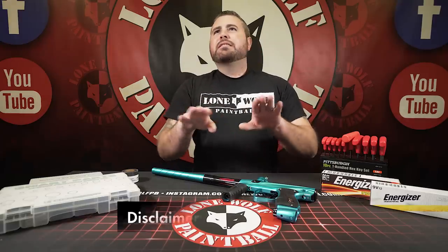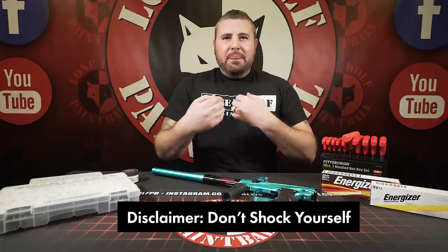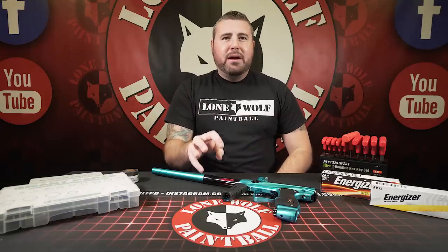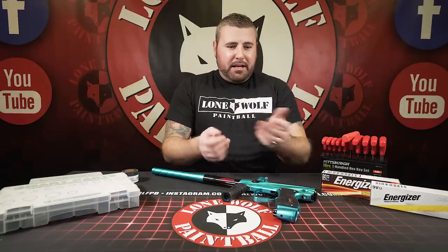If it gives you a good zap — disclaimer — if you have heart conditions or a pacemaker, that's just what I do. If it gives me a little zap on the tongue, I know the battery's got some life left to it. Most of the time, people will pull a brand new battery out of a package and it's already dead because you bought it from somewhere that's not a good source. Anyways, check the battery is my number one thing — you can fix it within a minute.